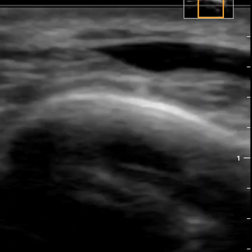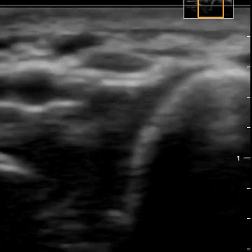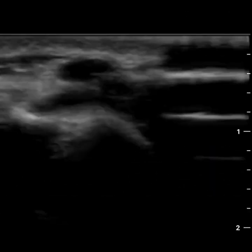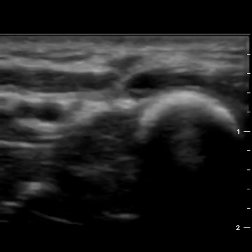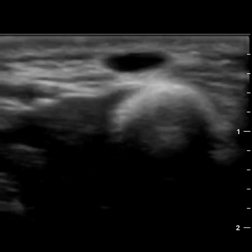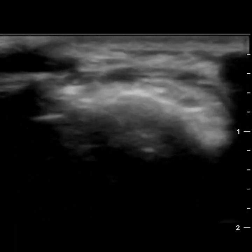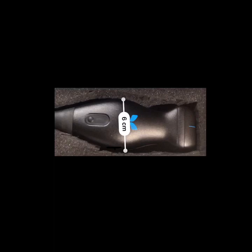Then I switched the preset over to the MSK preset to see if that helps with the differentiation of tissues. Here we are with the MSK preset. You could argue that there's a little bit more contrast or brightening in the fascial layers, but overall there's really not much of a difference. The dynamic range is actually less in this particular near-field example. So overall, I didn't really enjoy either of these presets for sub-centimeter tissues.